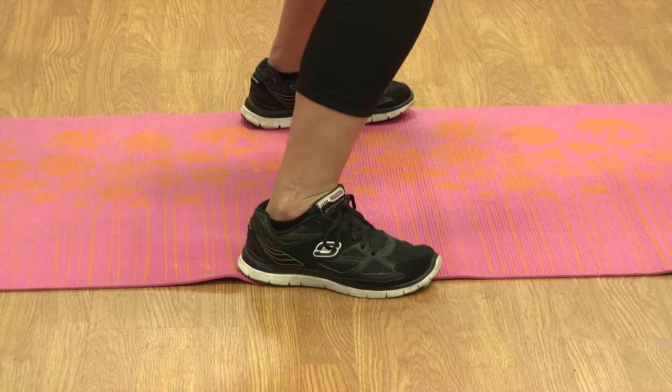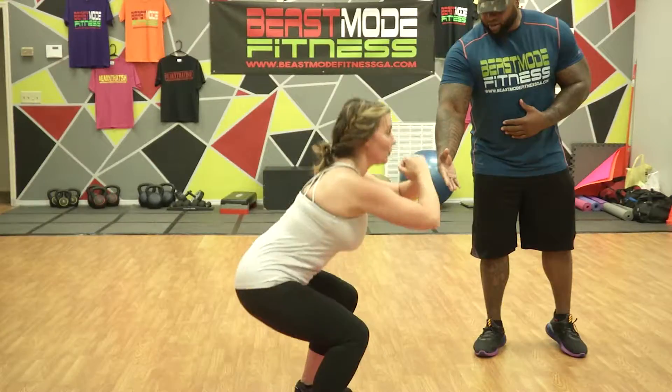As you see, her feet are straight. She's going low enough. Her head is straight. This is a perfect squat.